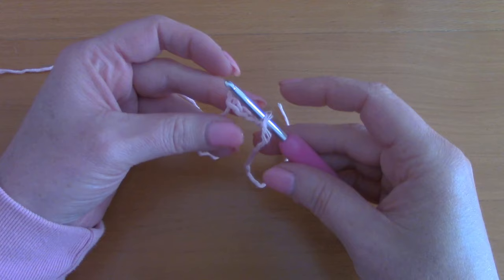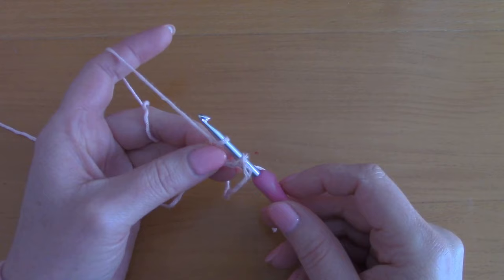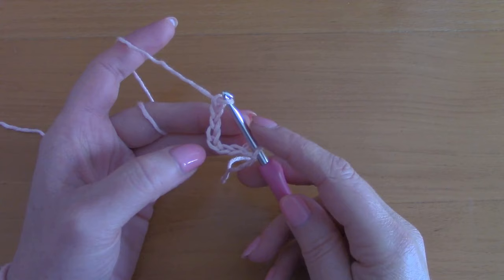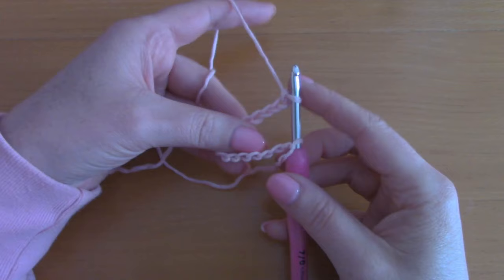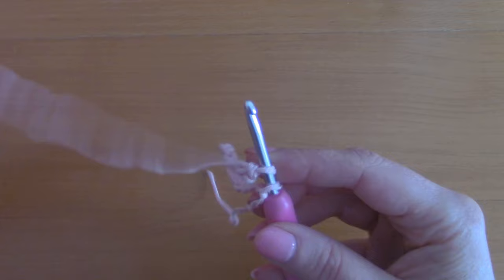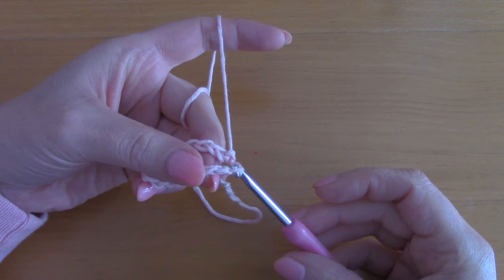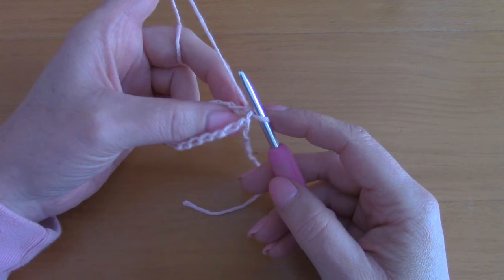I've done this off camera because it was too hard to do on camera — so I've popped my hook through the first chain and into the fourth chain, so this is what it looks like. Now you are going to carry on chaining until you have 50. This prevents the project from twisting. Just carry on doing this until you have 50 chains in total. Once you have 50, pop the yarn through the first chain to close off this round.